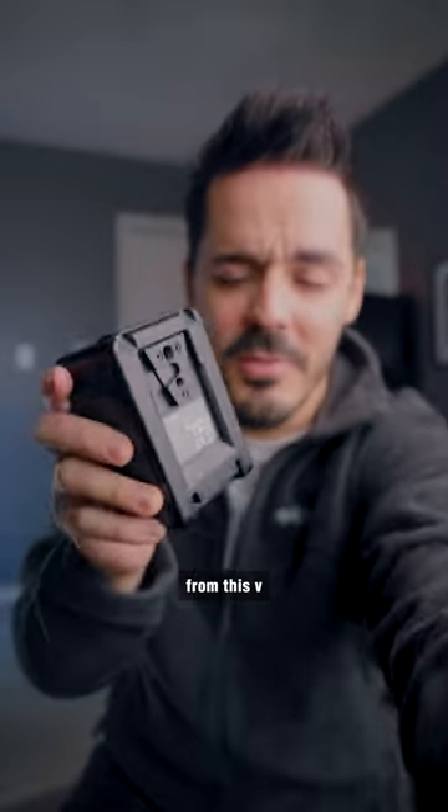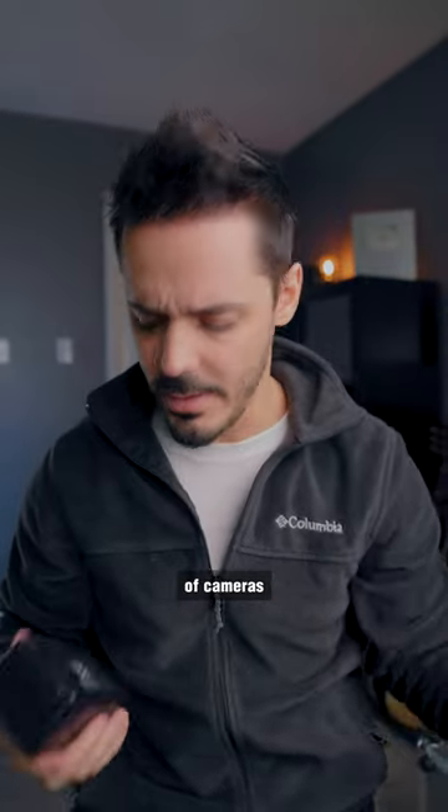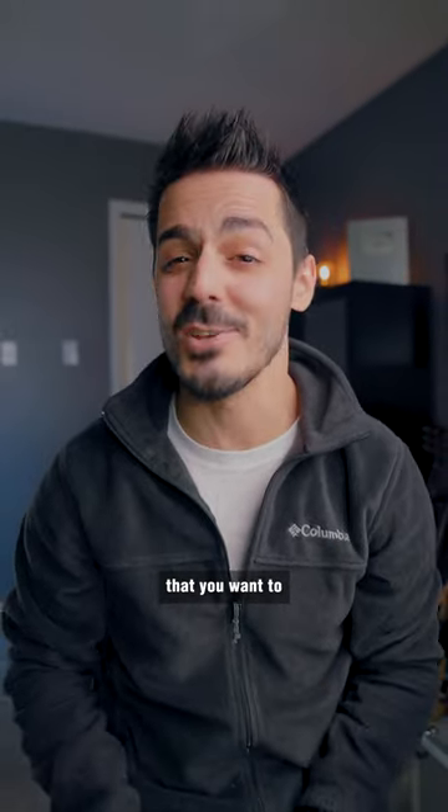They get their name from this V-shaped adapter, which allows them to clip on to the backs of cameras or whatever accessories that you want to mount them to.